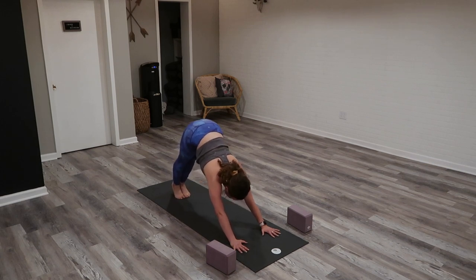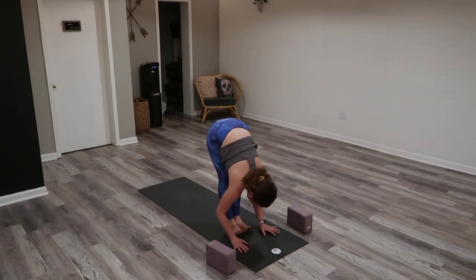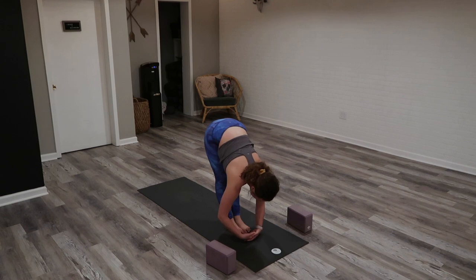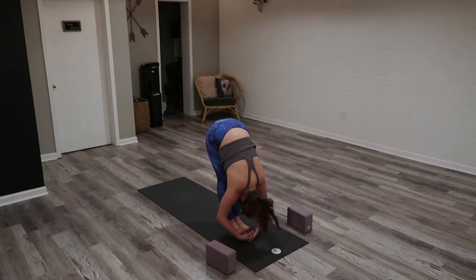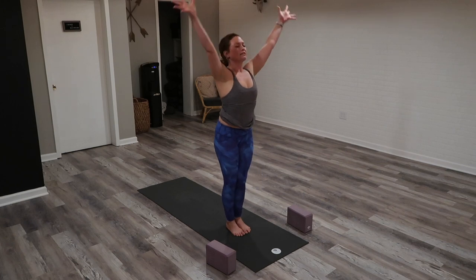Inhale, gaze forward. Exhale, travel. Inhale, half. Exhale, and fold. Inhale, chair pose — last time. Exhale, Tadasana.